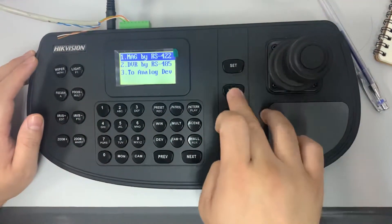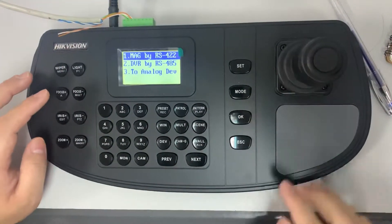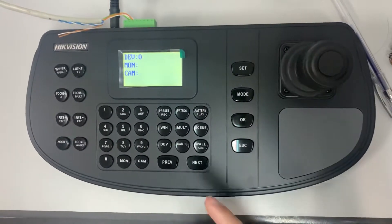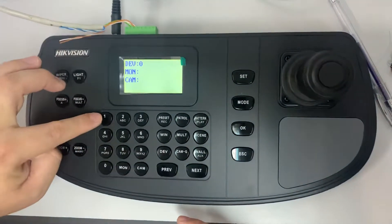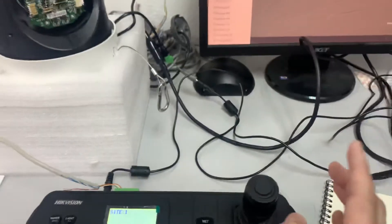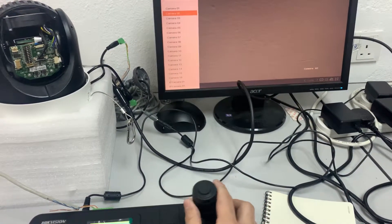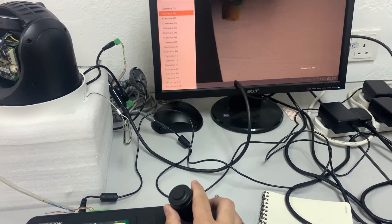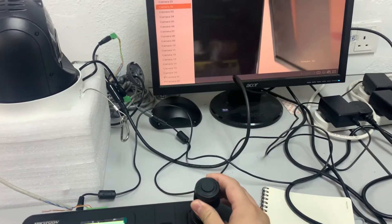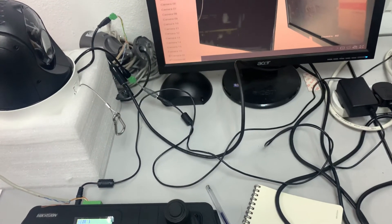Press escape to go back, then use the shortcut to analog device. Now we're going to control it — for D1, camera one. We locate on the camera side and now we're able to control the PTZ. Even when we zoom, it works fine. That's all the settings — thank you.